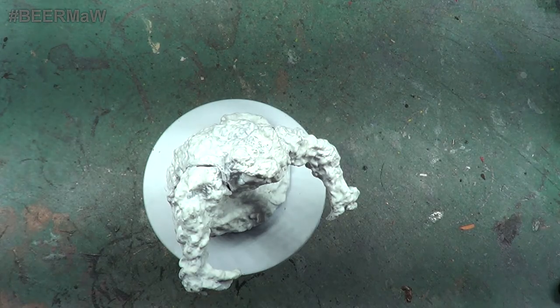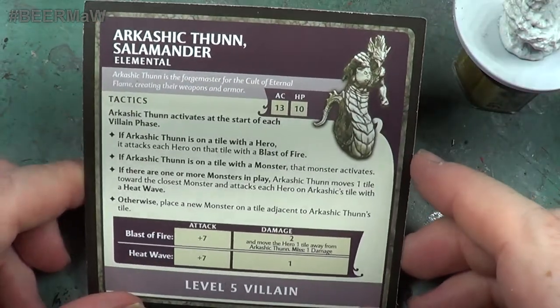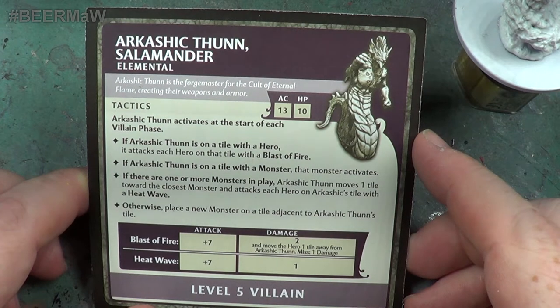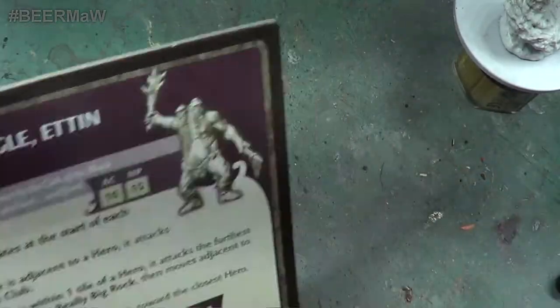The previous one we did was the salamander, and here's the card for the salamander. Arkashic Thon, salamander, it says elemental. Arkashic Thon is the forge master of the cult of eternal flame, creating their weapons and armour. So whether or not it's supposed to be made in fire, I don't know, but that's how I've done it.